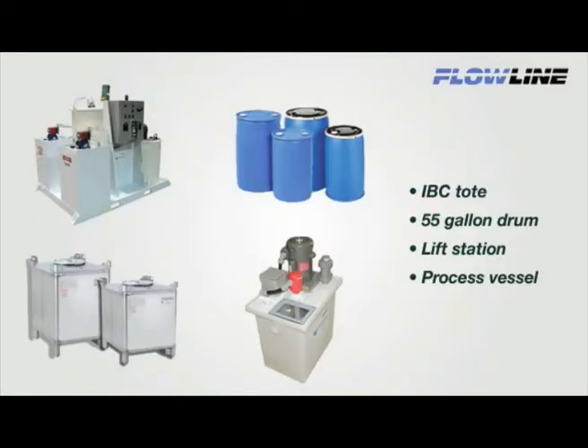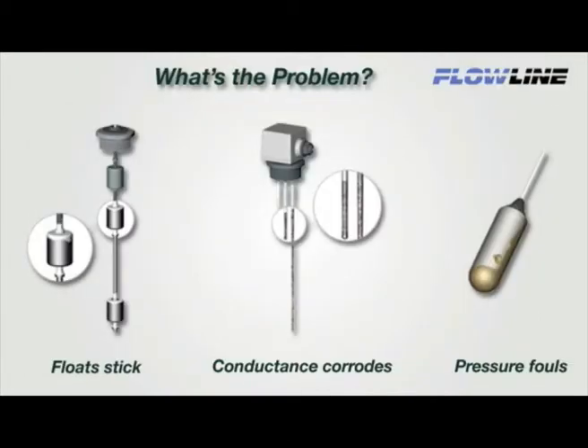About 1 million small tanks — like drums, totes, and IBCs — are instrumented each year with multi-point float, conductance, or pressure level switches in chemical, water, and wastewater applications. The problem with contact switches is reliability. Float sticks, conductance corrodes, and pressure fouls, resulting in process downtime and maintenance replacement costs.